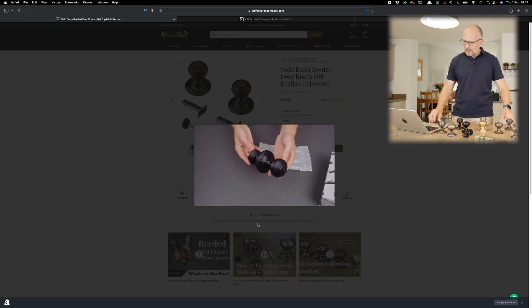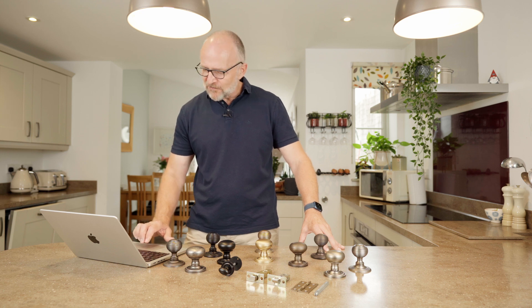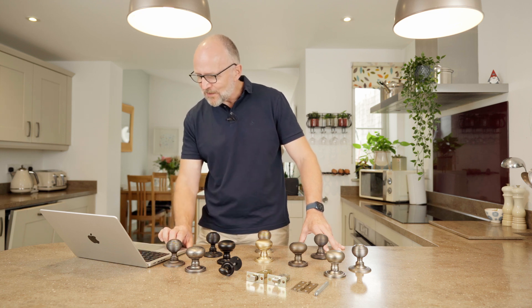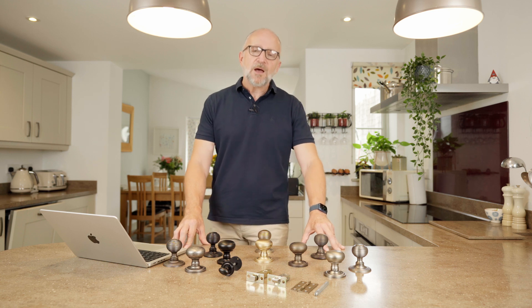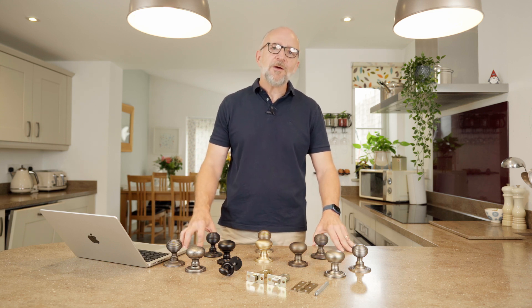Obviously there's a lot to consider — this is a big decision and something you'll be living with for many many years. We've got a great team on hand to give you as much information as you require, so please if this isn't enough for you, give us a call and we'll help you out. Thank you for watching.